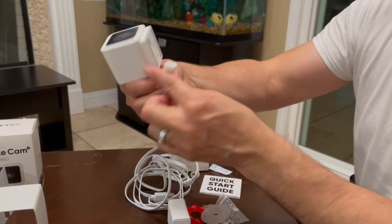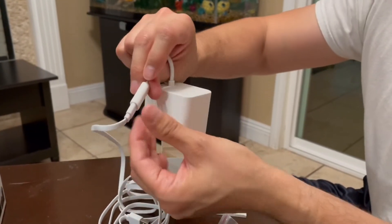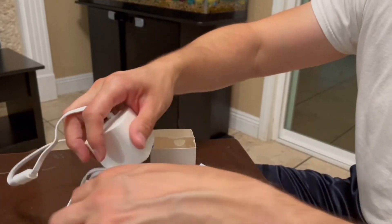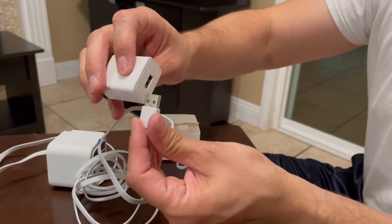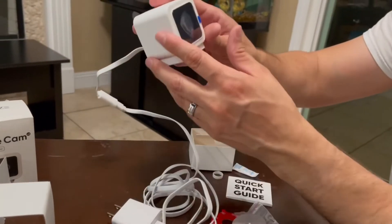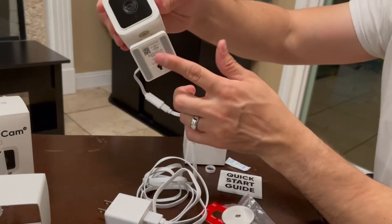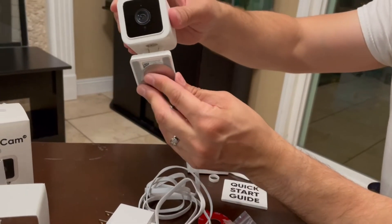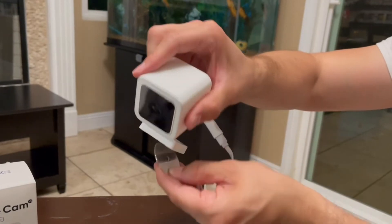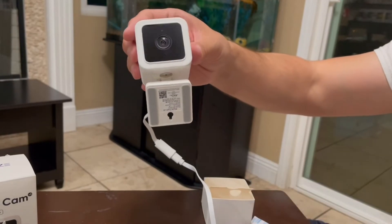The camera's cord is right here — all we have to do is plug it in like so. We're nicely plugged in, and this is where the water resistance comes in because this connection is nicely covered. As long as you have this plugged in and away from the rain, you're good to go. This is the actual camera itself, and the bottom has a magnet — you can screw the metal plate down somewhere and then place the camera on it. That's pretty strong. You could place it just like so, or grab one of the screws and screw it against the wall.